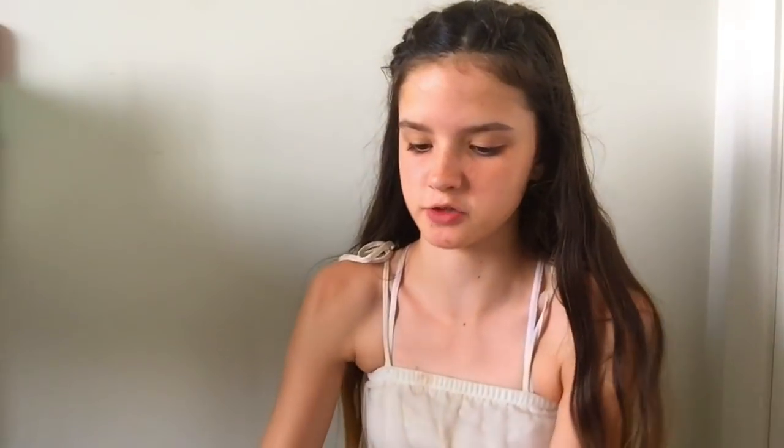But other than that, I think this is quite good. I do recommend getting this if you can't actually make slime with glue and borax and shaving cream and all that stuff, because this is quite a good alternative. This also makes really nice farty noises!